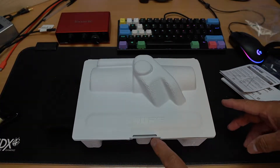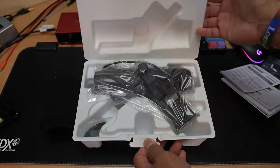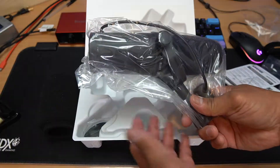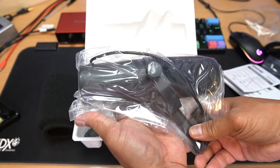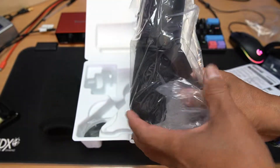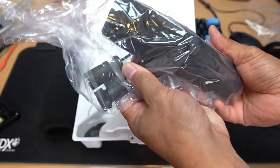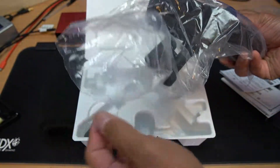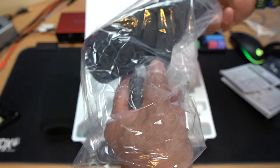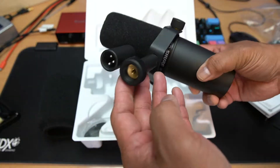This is the microphone, guys — the last and final box we're going to open. There we go, I'm very excited. Oh my god, it's really heavy — this microphone is a sledgehammer! It's really heavy, guys.